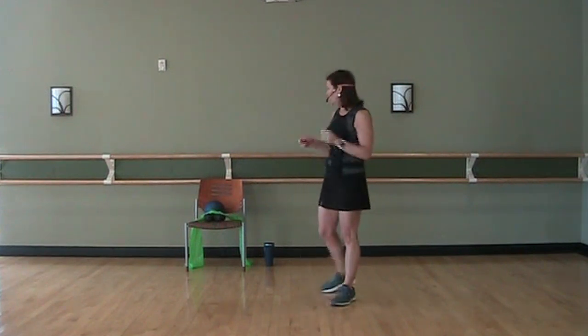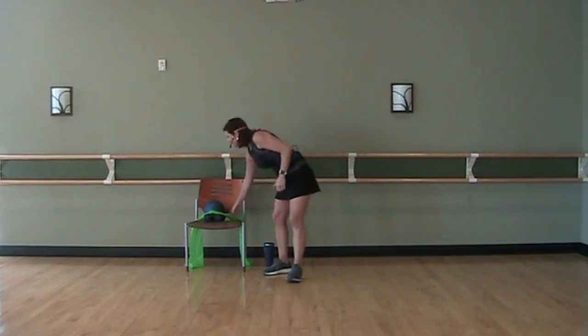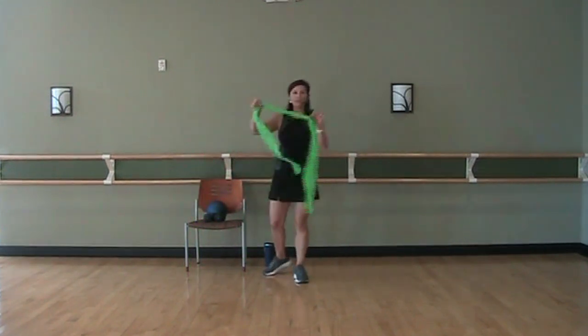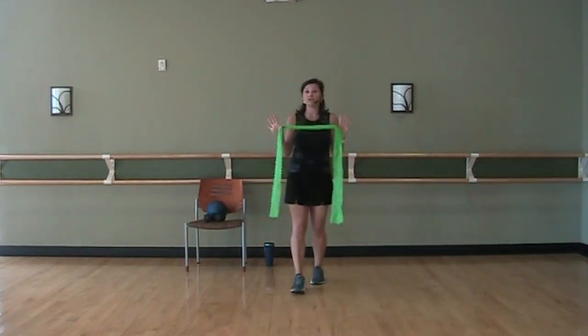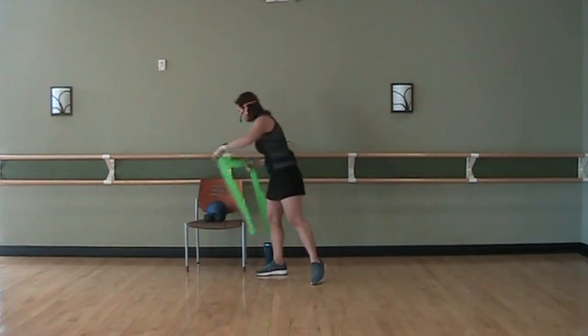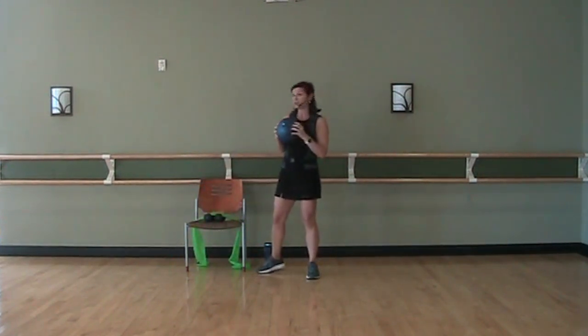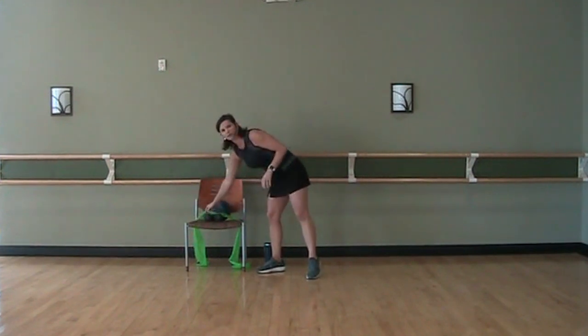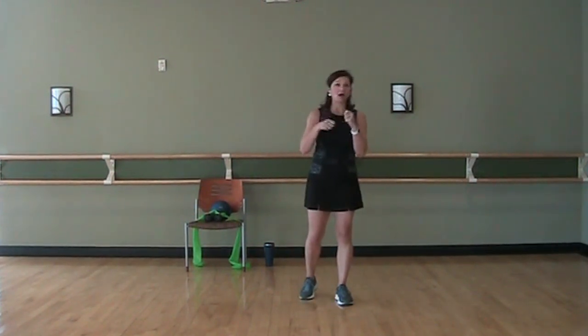What I would suggest is just have some weights handy, and a band. I have one that doesn't have handles — if you want to use one that does, that's fine, I'll give you modifications as we go. Also, if you have a ball handy, great, we're going to use that as well to work on grip strength. If you don't have a ball, you can hold a water bottle or use a towel with a little knot in it.